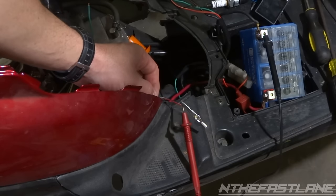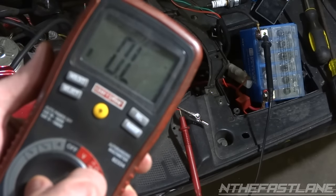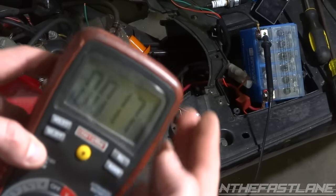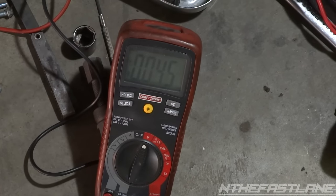Now I'm going to test the igniter wire — that wire color is black and red, and it runs to the stator. Set your multimeter to AC volts; this one is auto-selecting so we've got it set to volts and AC. With this you need to crank the scooter — we want to get somewhere over 30 AC volts. We got over 35-36, so the igniter wire is working.